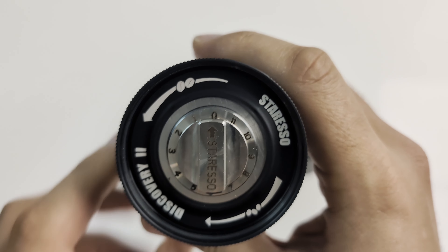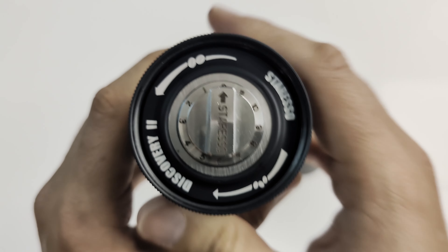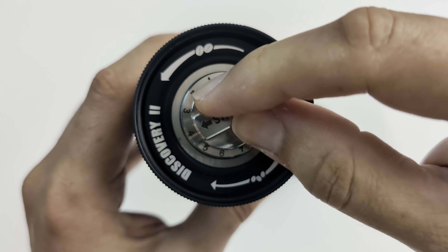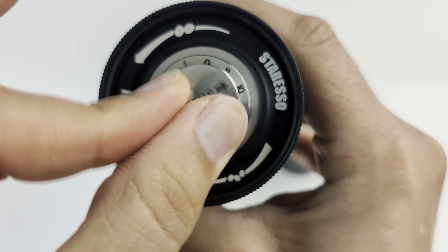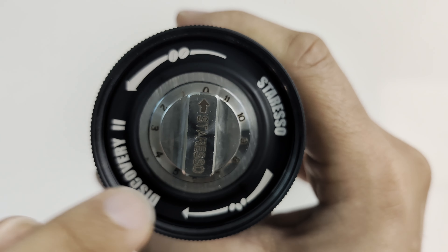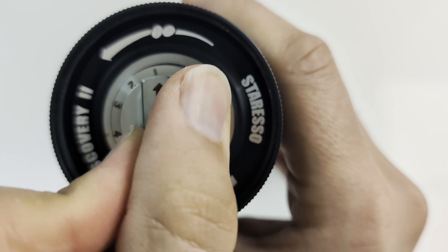Also, here you can adjust the grind size. The indexed positions are arranged like a clock. You can twist the knob to the left to increase the grind size. Each time you make a full left turn rotation, you have increased the grind size by 12 units. An important note: avoid grinding under setting 4 or you might damage the bur.